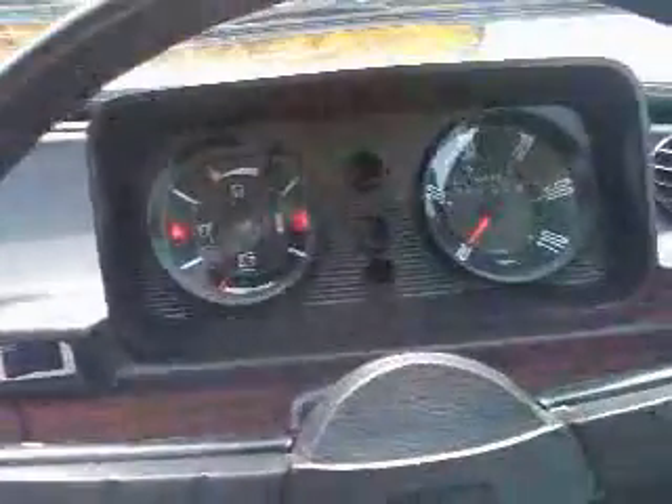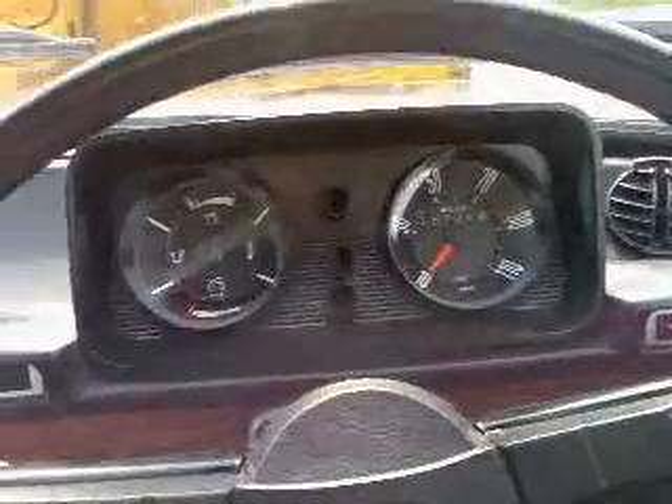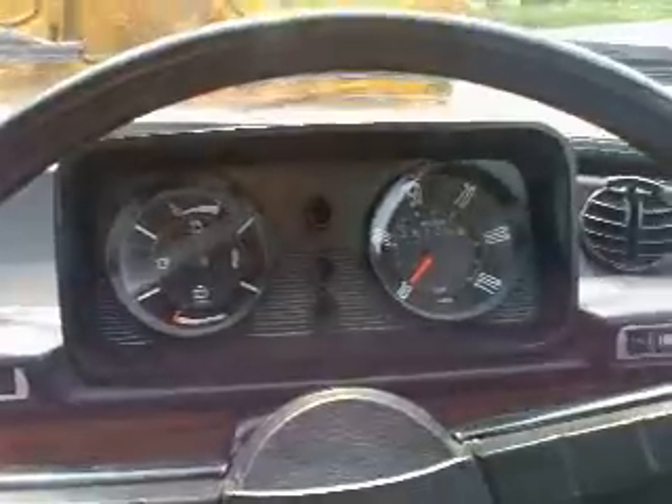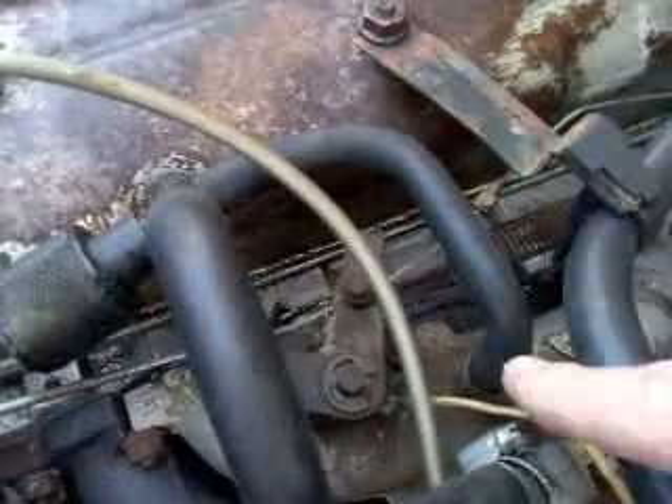It's a little bit loose — I might need a jubilee clip. Back into the car, ignition on. I think that could be it. And to prove it, see what happens when I take the pipe off — there's a very real danger here that I might have come up with an answer.